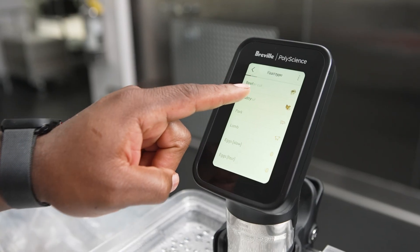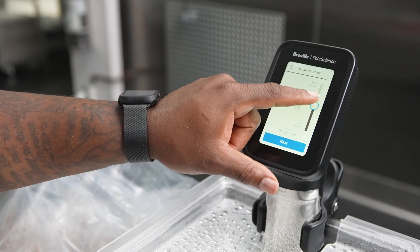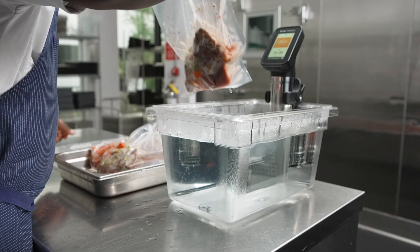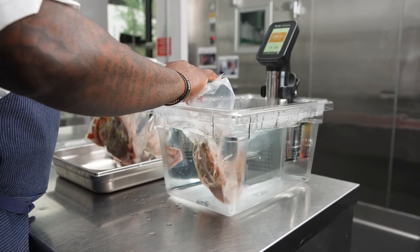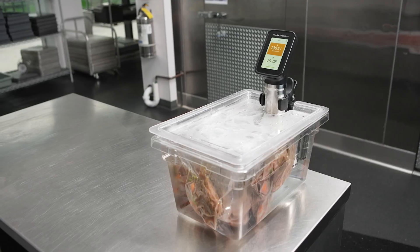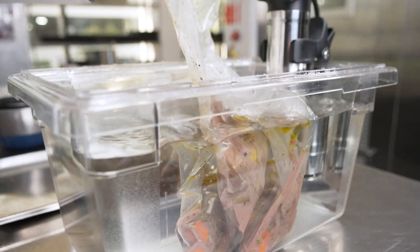Now we're going to sous vide our short ribs using the Hydro Pro Plus. One great feature is the sous vide toolbox — it allows variation of temperature, sizes, and control to have consistent product. For this application on the short ribs, we're going to go 72 hours for a nice mid-rare to have a juicy finish and minimum shrinkage on a 2-inch bone.